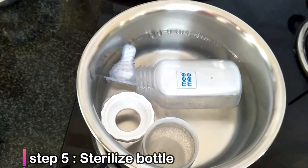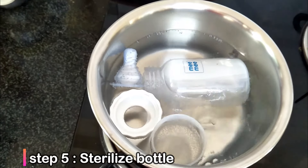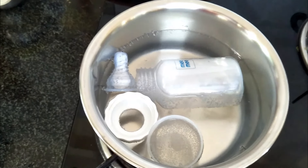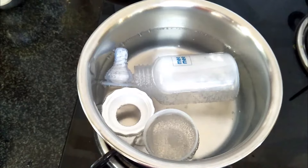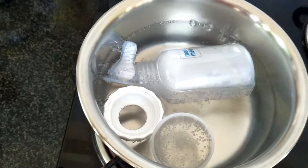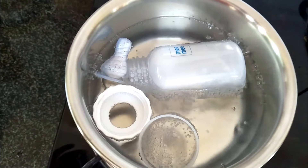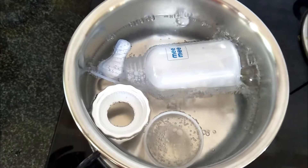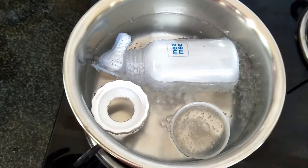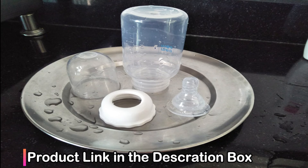After the bottle wash, you have to sterilize the bottle properly. You can use two methods — a sterilizing machine, or you can do it the normal way on the stove. I use the gas stove. I sterilize the bottle twice a day. To sterilize, take water in a bowl and heat it. Once the water is hot, put the bottle in and leave it for five to seven minutes. After five to seven minutes, you can take the bottle out and set it on a plate.